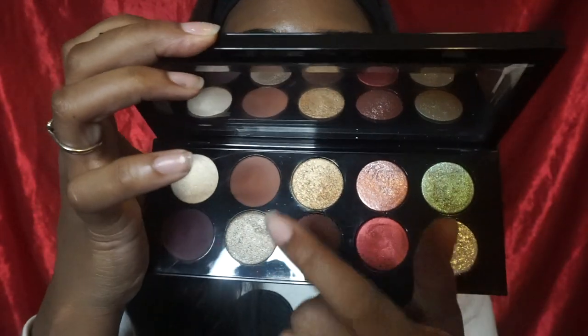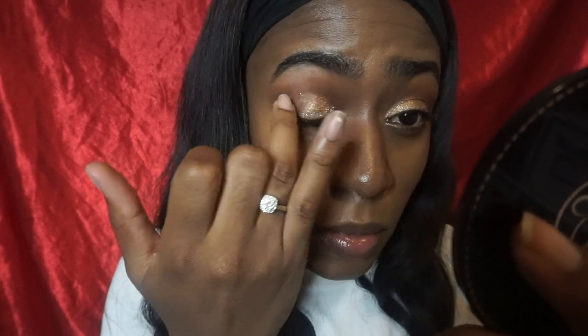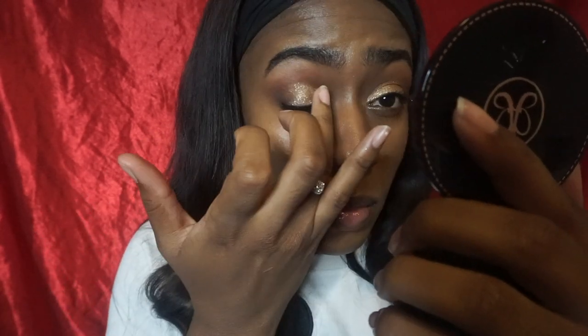Next I'm going to take my finger and go into the shade Bronze Blaze and put that all over my lid. Once I got Bronze Blaze on my lid, I kept going back over it because Pat McGrath shimmers tend to have a sheer look on the eyes — it's like a sheer wet look which is really pretty if that's what you're going for — but I wanted to build up the intensity, so that's why you see me continue to go back into it.